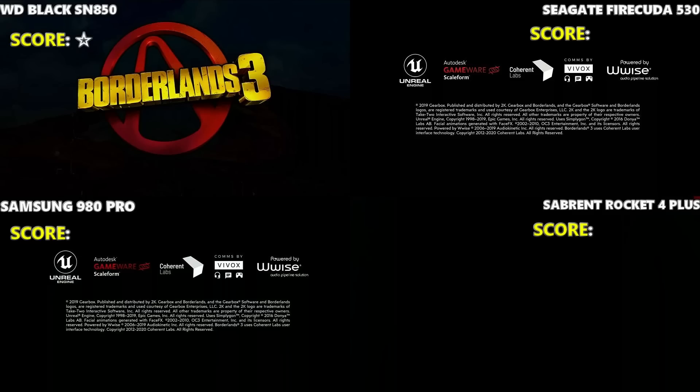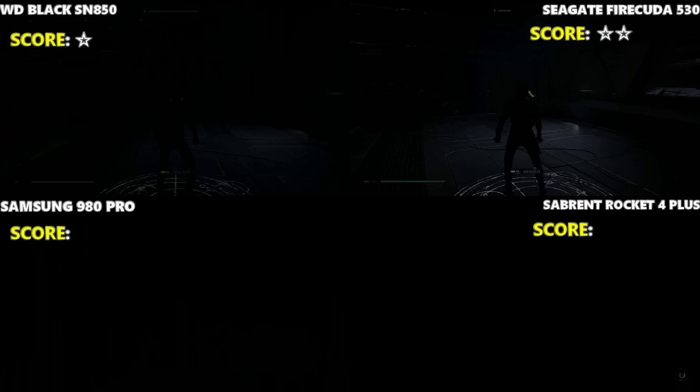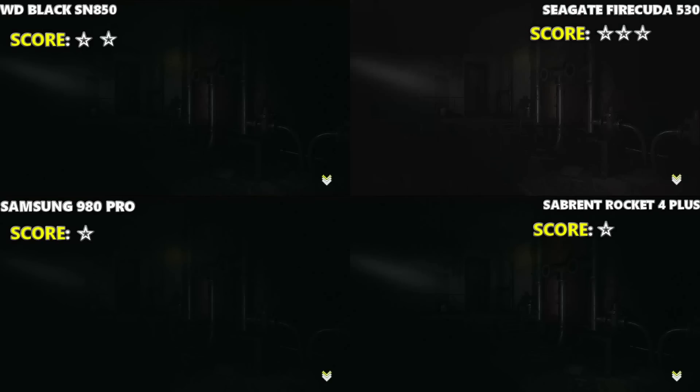Initial loading of Borderlands 3 from the XMB — unquestionably, the WD Black SN850 took a huge lead, by more than a second. Loading from the game in Borderlands 3, another clear winner was the Firecuda loading from the title screen, by a comfortable margin. On Jedi Fallen Order, the Firecuda wins at the top right, but it's such a small win it barely counts — we will give it the point though. Rays of the Light was a four-way tie on all of them, all getting a point.